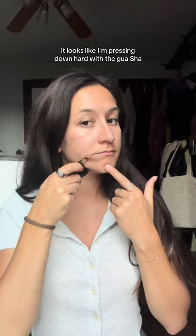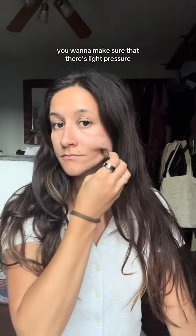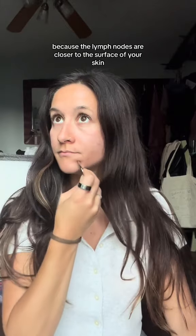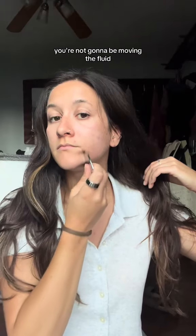Then use that indented part to massage along your jawline. It looks like I'm pressing down hard with the gua sha, but most of the time when you're doing lymphatic massage you want to make sure that there's light pressure, because the lymph nodes are closer to the surface of your skin and if you press too hard you're not going to be moving the fluid.